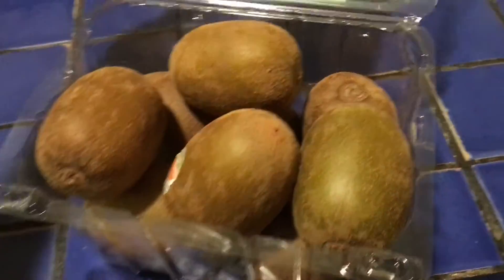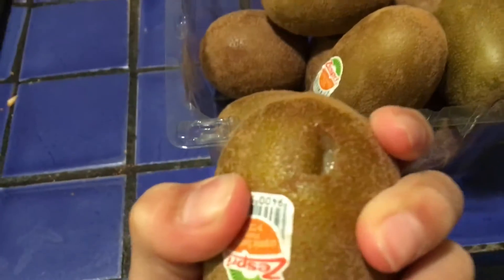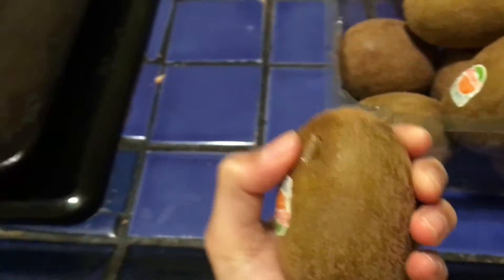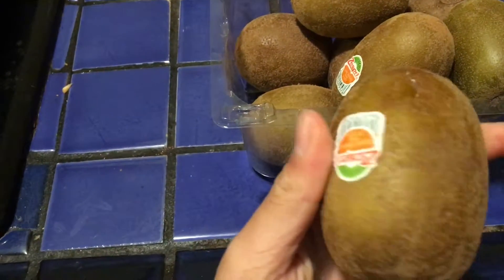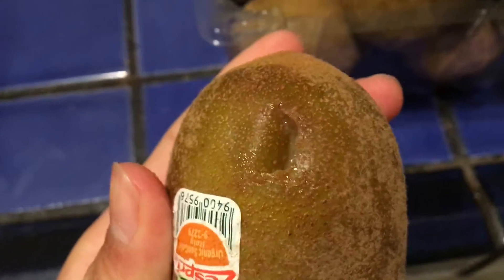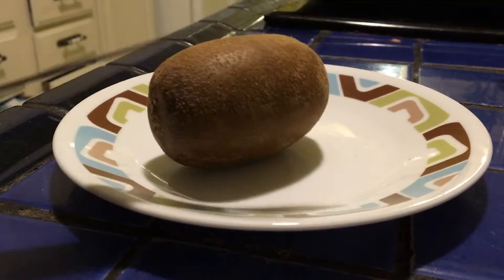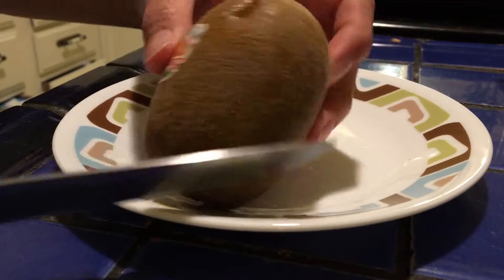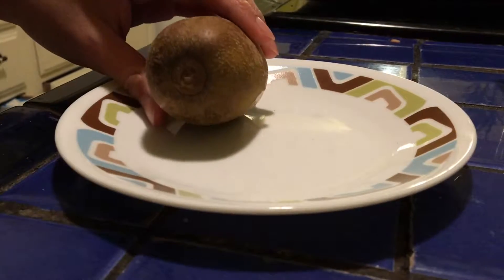Now we're going to open one of these kiwis and eat it to see how it tastes. Let's get one of these — oh, this one's very squishy. Uh-oh. Oh man. As you can see, there's actually a hole in the kiwi. That's a mistake of the packaging; I don't know how it happened, but that's a big no-no for food products. So we're just going to open the holed kiwi anyway and see how it tastes.